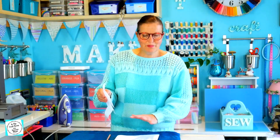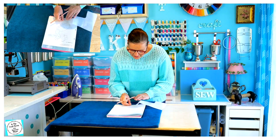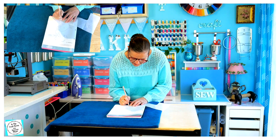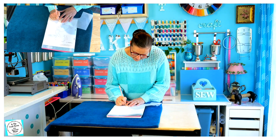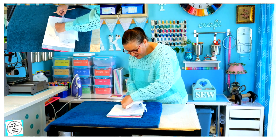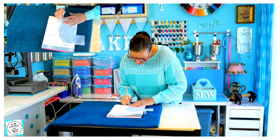So our first job is to trace each piece of the appliqué onto the bonder web. We're going to have to make sure that we've got enough bonder web, and I need to be quite economical with tracing the pieces. I'm going to place them as closely together as possible — I don't want to run out of bonder web.